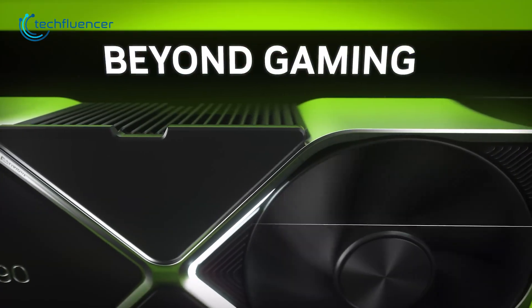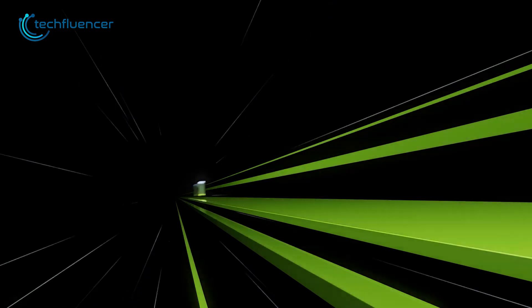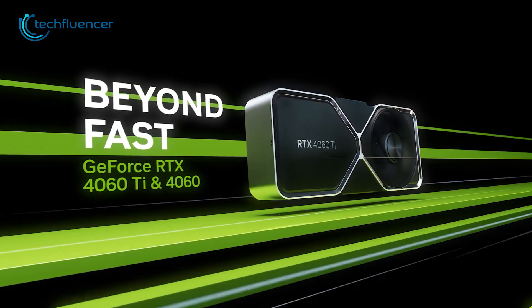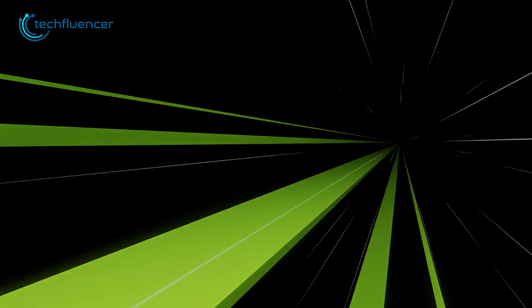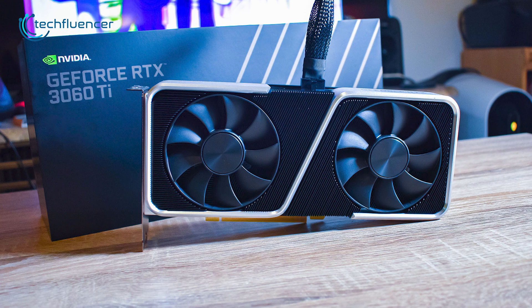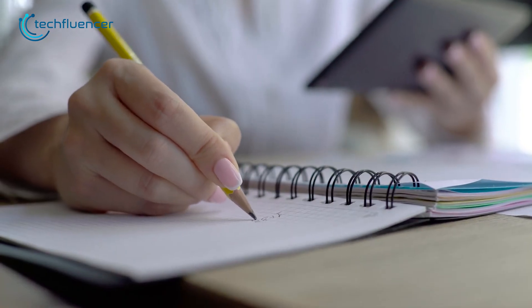The next generation of budget gaming has just become stronger and more affordable with the announcement of NVIDIA's RTX 4060 Ti and RTX 4060 graphics cards. But what about the performance upgrade, and does it actually offer more value than its predecessor, the RTX 3060 Ti? Let's find out.